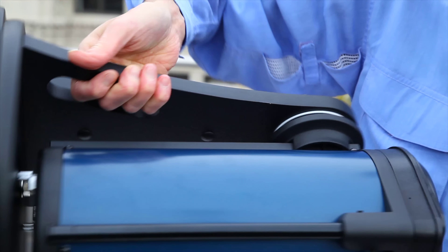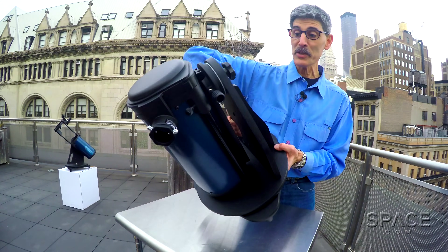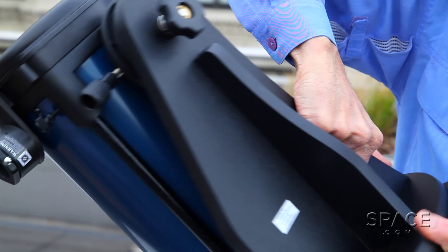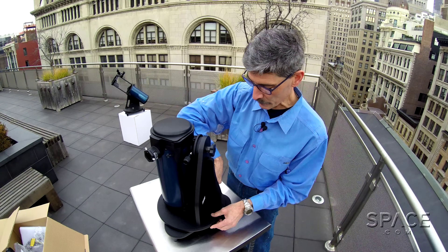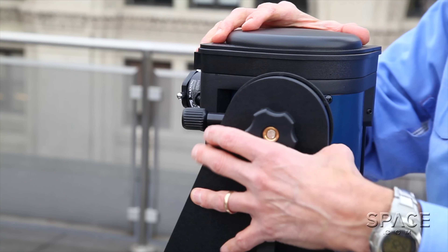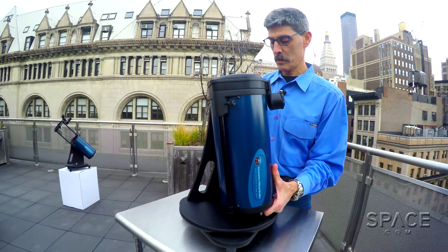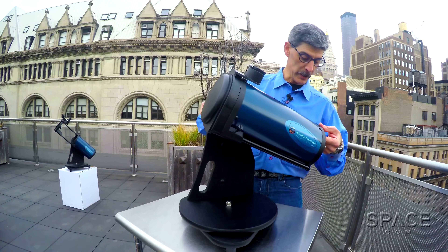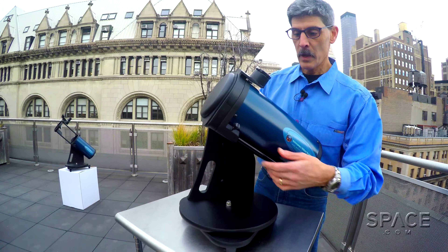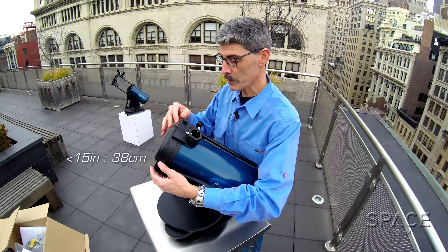It's quite small enough to throw on the seat of a compact car, or even on the lap of a passenger in that compact car, as long as you belt them both in. So it really is kind of a grab-and-go scope. Here's the most wonderful thing about this telescope — it's just 15 inches long, 38 centimeters long, so nice and compact.